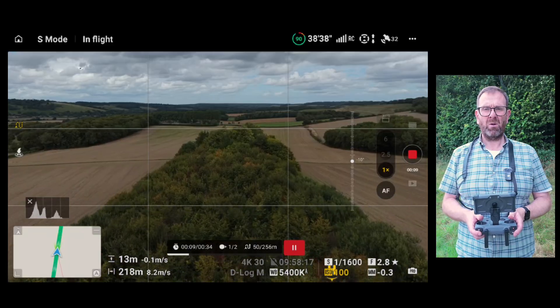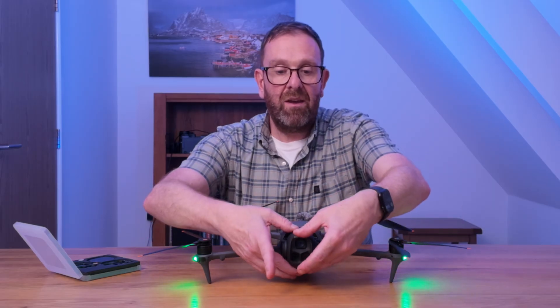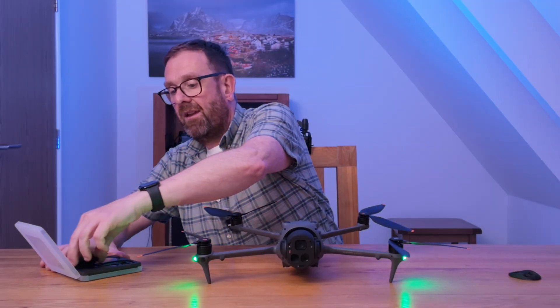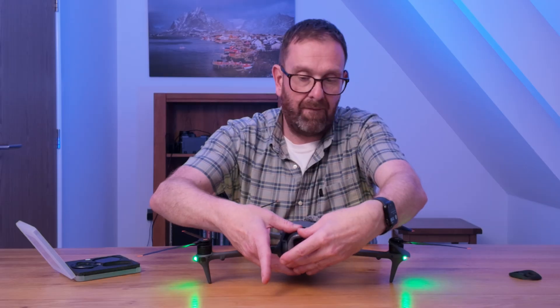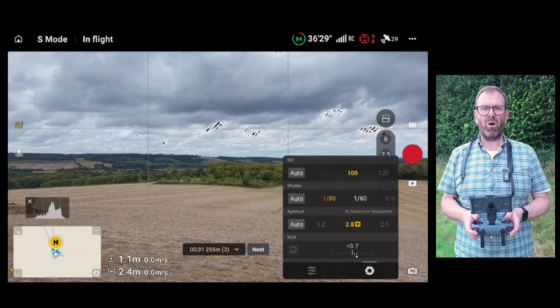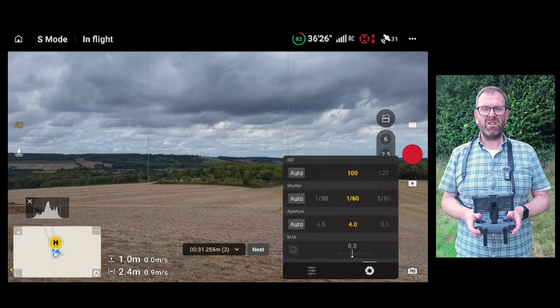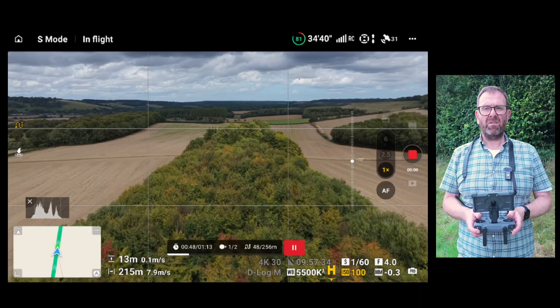Finally, the Mavic 4 Pro. You'll notice straight away that this drone has a slightly tighter lens at 28mm compared to the 24mm on the other two. I've only got the ND 8 and ND 16 filters, which on their own won't be enough to cut down the midday light we've got today. But this drone has one big advantage: unlike the Air 3S and Mini 4 Pro, it has a variable aperture. So instead of fighting with filters, I can simply stop the lens down to f4. That adjustment alone should be enough to bring the shutter into the right range — it's a very different way of handling the problem, and something only this drone is capable of out of the three we're testing today.